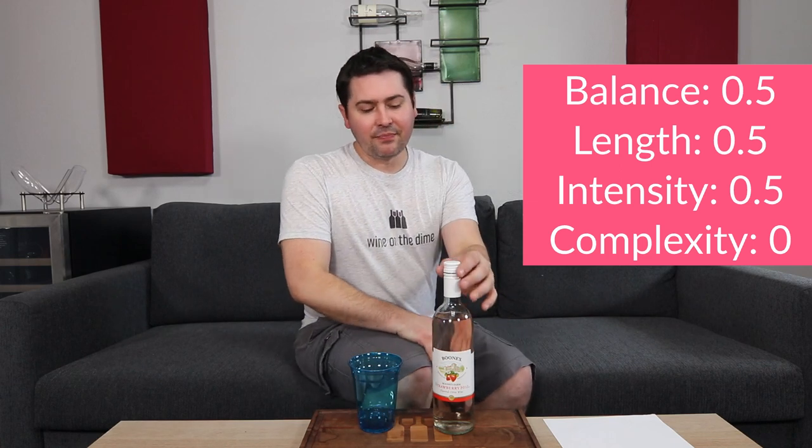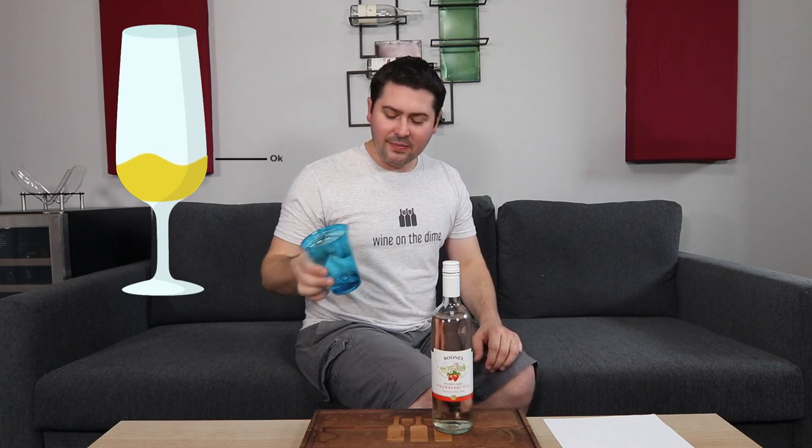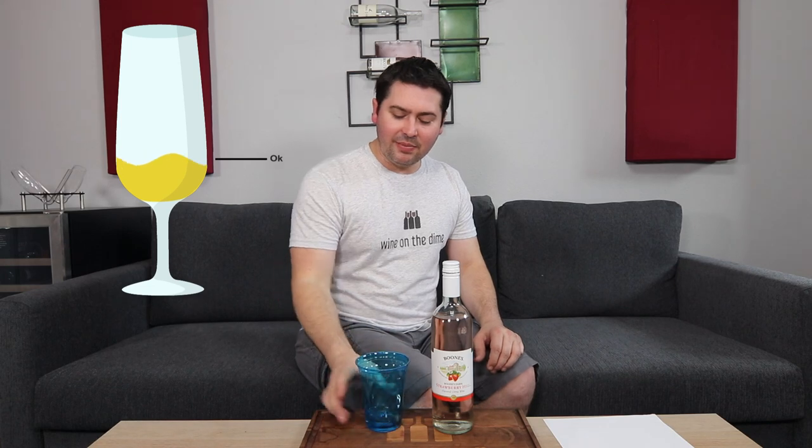Here's the thing — you're one and a half points, which I did not expect for a Boone's Farm. I'm gonna give you 'okay.' I mean, if you had more acid I would actually probably say you're good and say you could drink this solo or mix it in with something. Pair it with some Halloween candy because it would really pair well — especially the fruity stuff like Skittles. I can't believe that I actually gave this 'okay.' I thought I was gonna drain it.